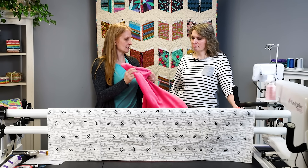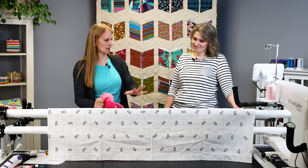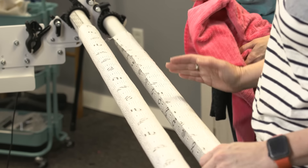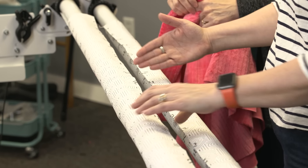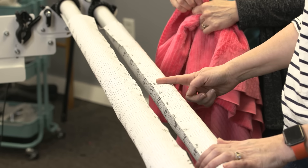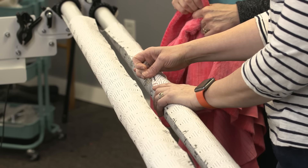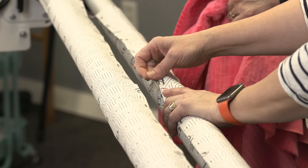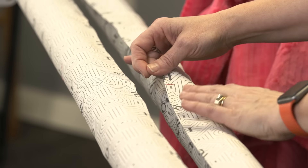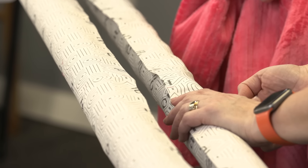I do the same. The reason why we do that is because we're going to line it up with our leaders. It's really important to have all your centers lined up, and that starts with marking the pole first. You can see here we have the centers marked with a Sharpie — red marks on both sides — and you want to be sure to mark those on the top and bottom edges of your leader.